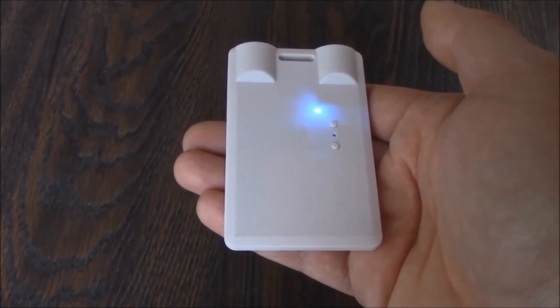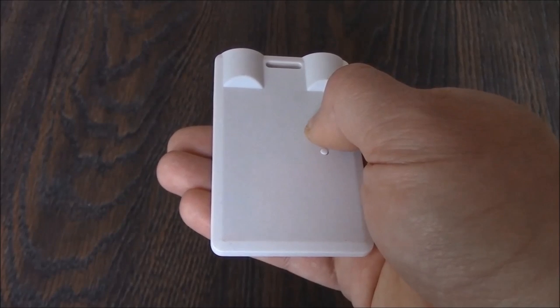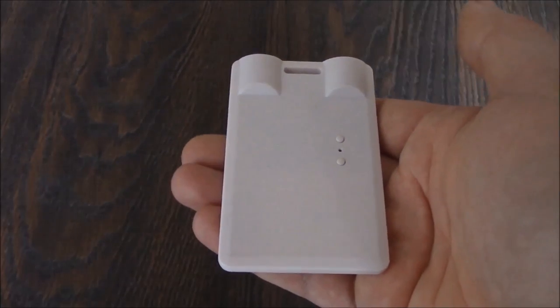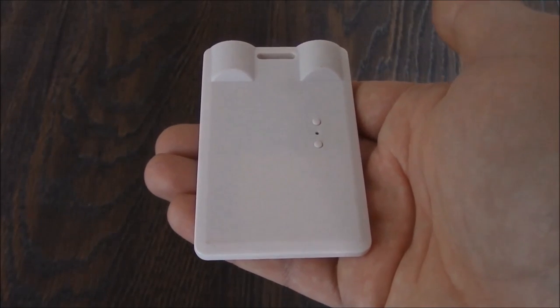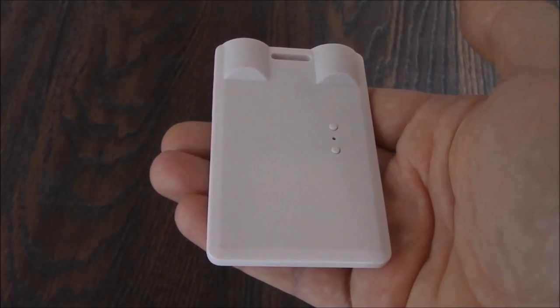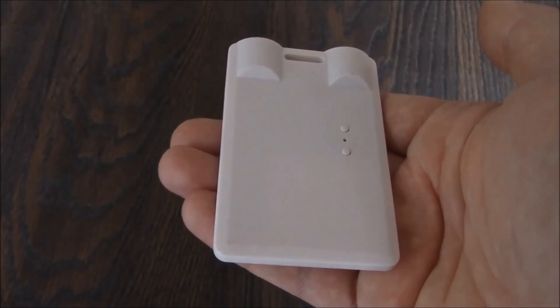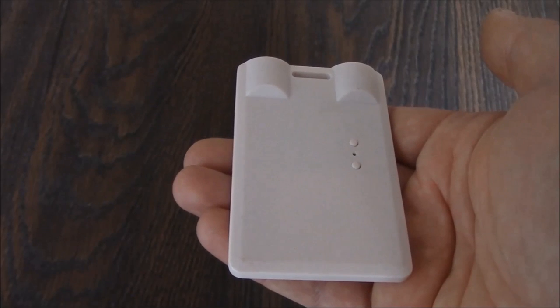To turn the camera off, press and hold down the power button for about 3 seconds, and the camera is now powered off. To use the camera as a webcam, plug the camera into the computer, and after the camera detects, press and hold down the power button for about 3 seconds. You're going to hear a computer detection sound, and the camera will now be ready to be used as a webcam.